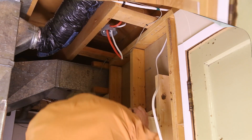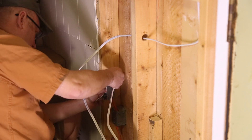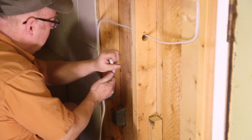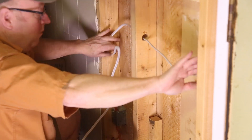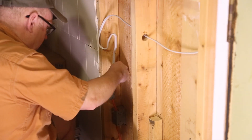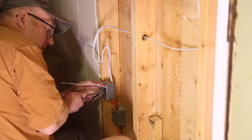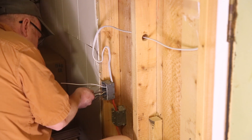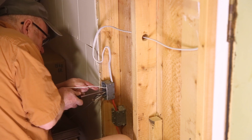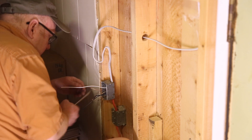I always start with the ground — screw that to the box, and then just wind the other wire around it so that all the grounds are connected. You can use a marrette, but you can just spin them together and they're fine. Just push them out of the way when you're done.